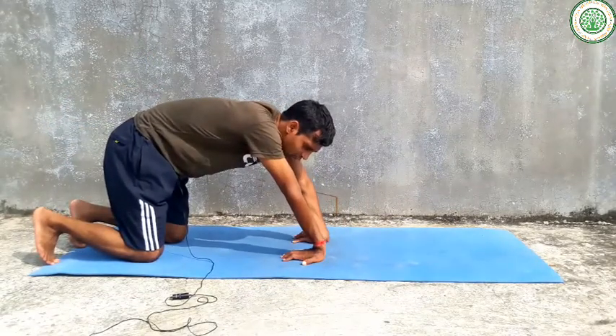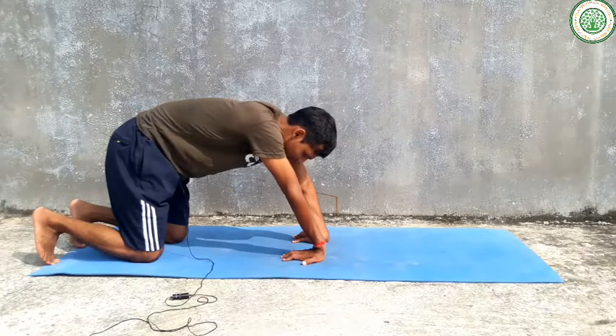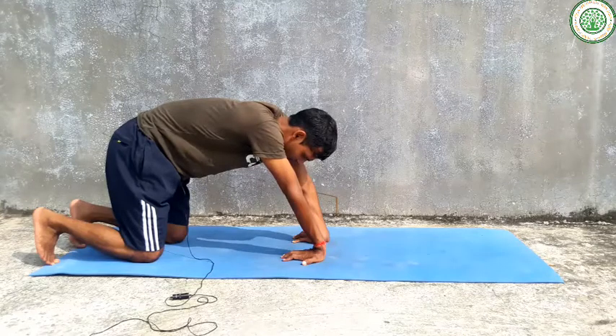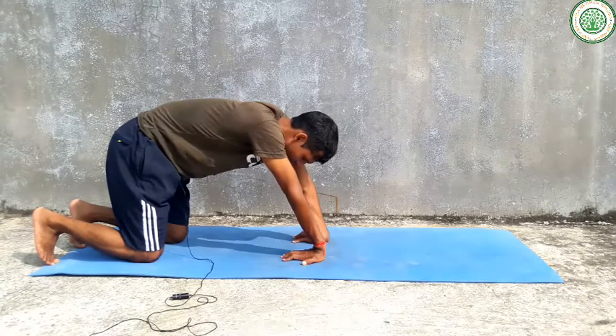This is a very good yoga asana, especially for the digestive system, liver, kidney, and navel as well.